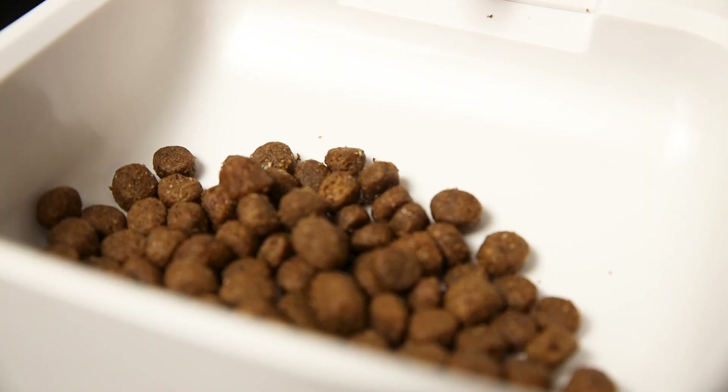You can also set a recording for your pet by leaving a 10 second recording to alert your pet when it's time to eat — for example: "Hey boys, it's time for food."